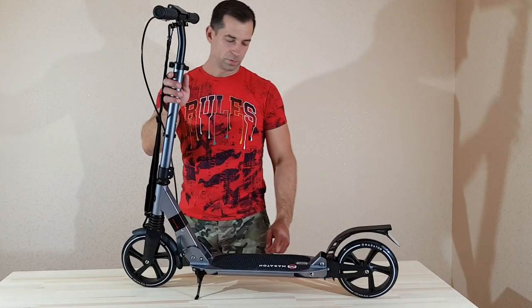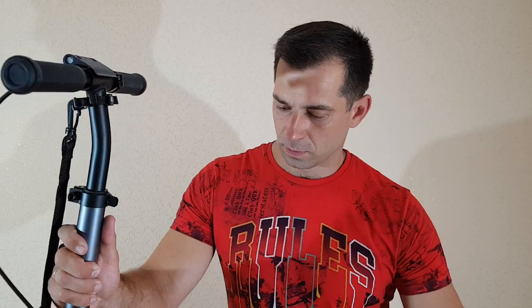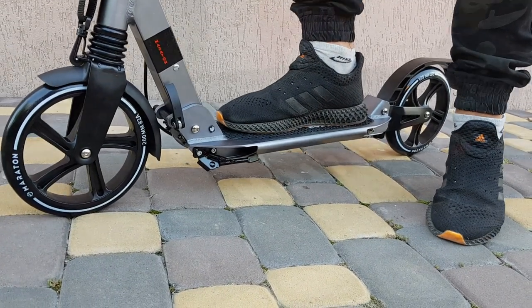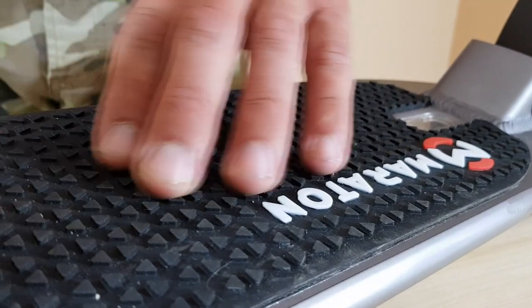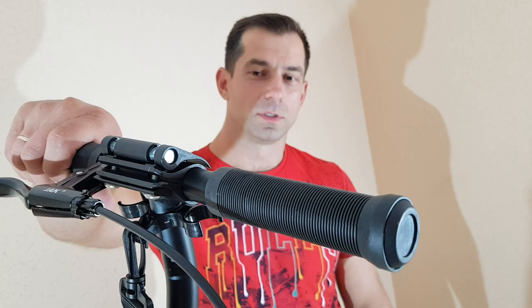Из достоинств этой модели можно отметить, что у него есть передний и задний амортизатор, что при езде по неровностям играет большую роль и очень хорошо смягчает ход подвески. То есть вибрация не передается ни на руль, ни на самого райдера. Самокат имеет мягкое резиновое покрытие на подножке, что не дает скользить ноге райдера при движении. Рукоятки выполнены из резины, что обеспечивает удобный хороший хват — по сравнению с неопреновыми они гораздо практичнее и долговечнее.